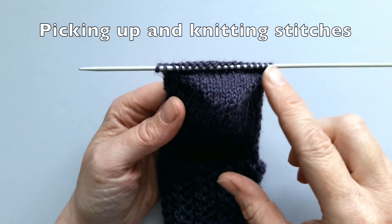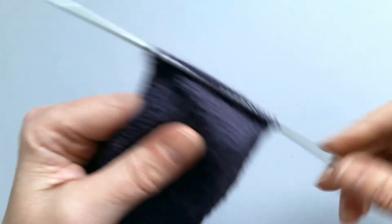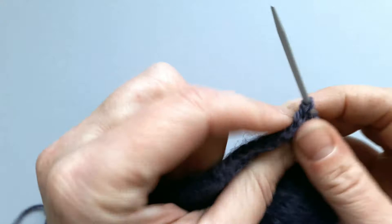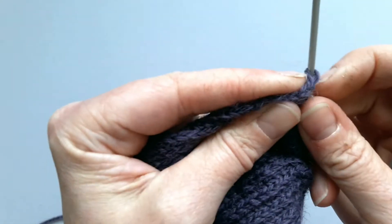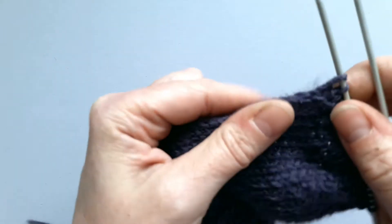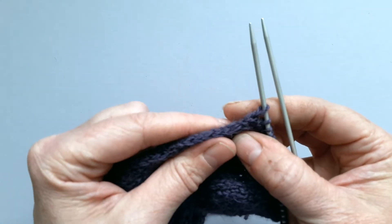Now that we've completed the heel turn, you've got this nice V-shape which has pulled in the sides of the heel flap. It's time to pick up the stitches down the side of the heel flap, which is what's going to give you the gusset. It doesn't really matter whether you pick up just one side or both of these edge stitches — these are the ones that you slipped, and it makes them easier to pick up because they are slightly bigger, so you can see them more easily.